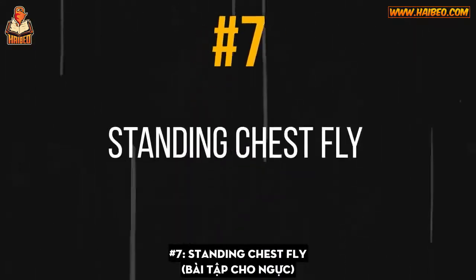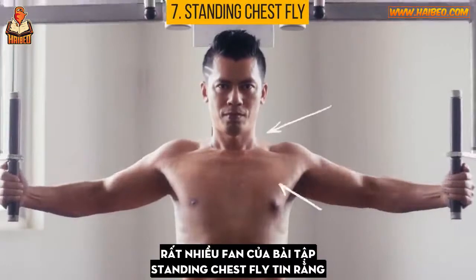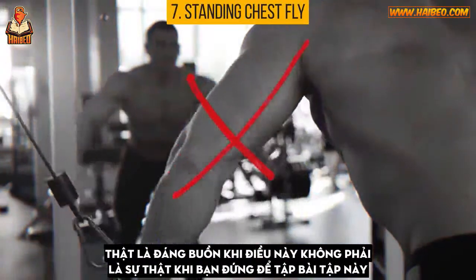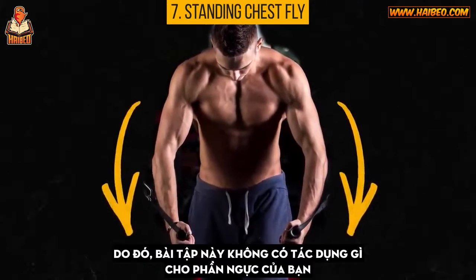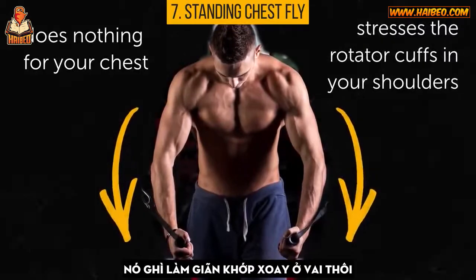Number 7: Standing Chest Fly. Many fans of the standing chest fly believe that the motion of closing and opening their arms in front of them works their chest muscles. Sadly, it's far from the truth if you do this while standing. Due to gravity, the weights you're holding keep pulling down on your arms, so this exercise does nothing for your chest. It only stresses the rotator cuffs in your shoulders.